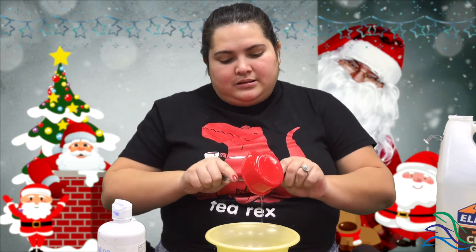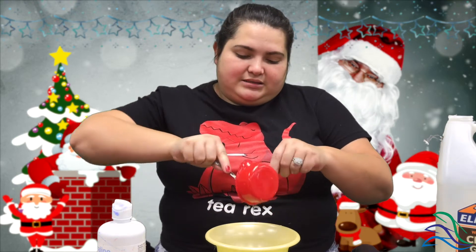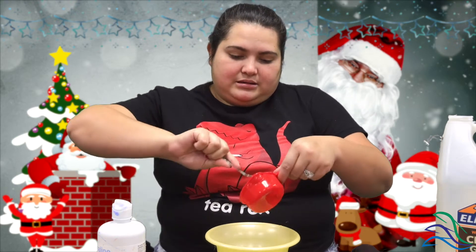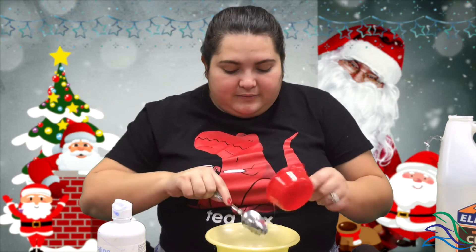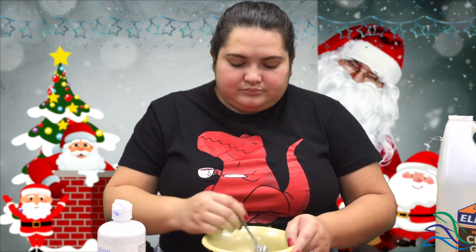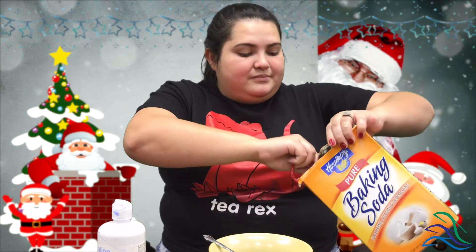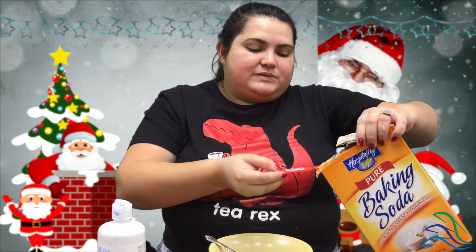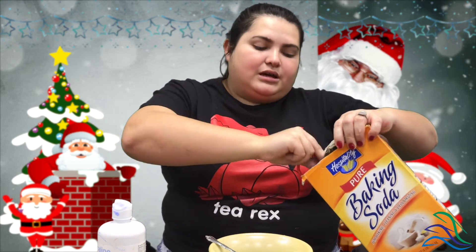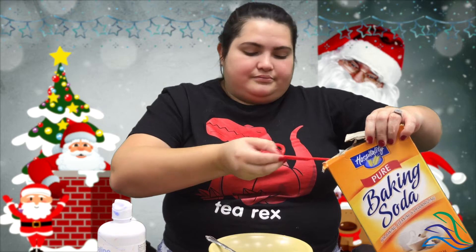Make sure to get all that glue out because a lot of it tends to stay on the container you're pouring from, so just want to get all of it in there. Then we're going to do half a teaspoon of baking soda — this measures at a quarter, so I do two — mix that in.